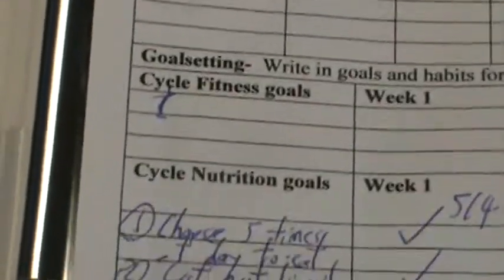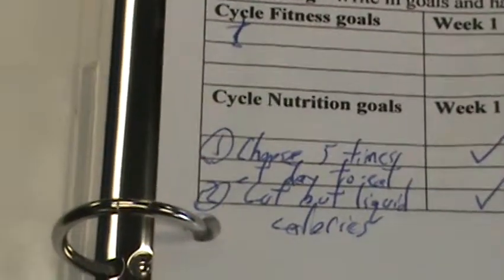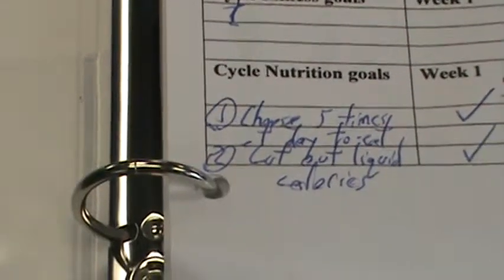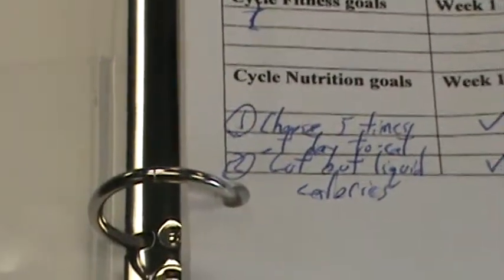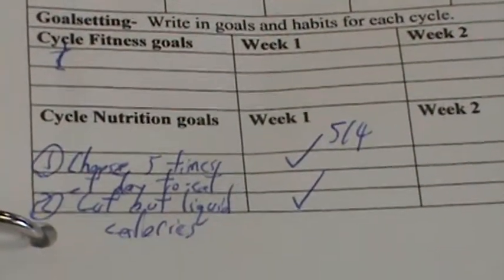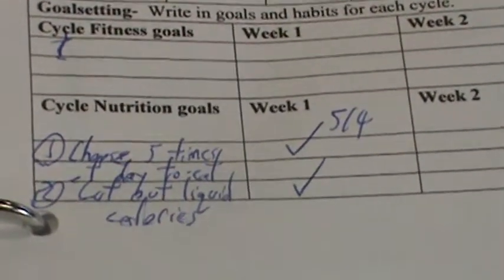By the same token, I've also set nutritional goals with my coach. For me, my goal for this month is to choose five times to eat throughout the day — five consistent times — and to cut out liquid calories. At the end of the week, I present my nutrition log to my coach and ask: did I do it or not? Check — and I did that.